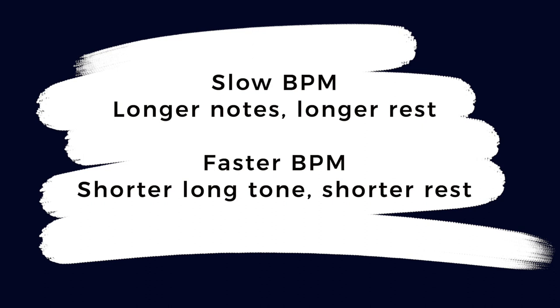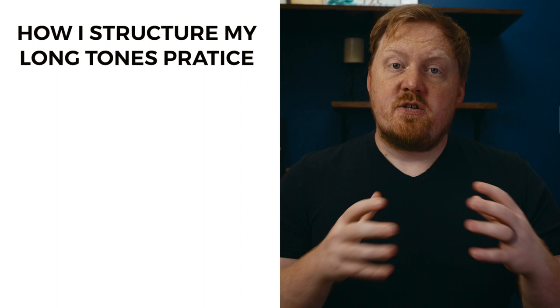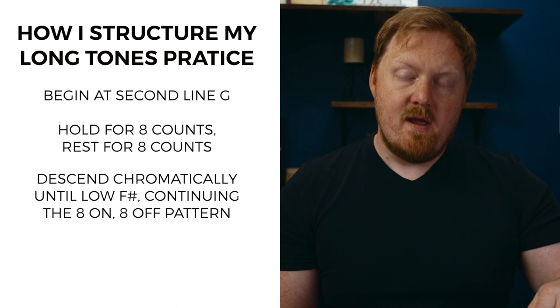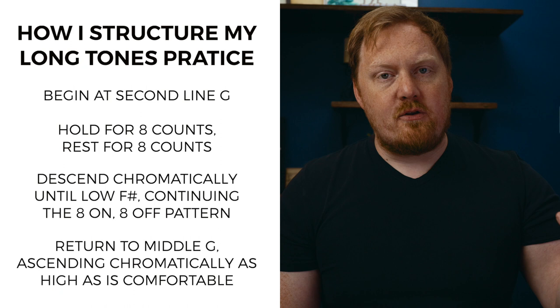Another thing I like about it is that at slow metronome markings, I'm holding the note longer but I get more time to rest. And at faster metronome markings, I don't have to hold the note quite as long, but I don't get as much time to rest. So you're also able to expose yourself to different stimuli based on the metronome marking. To start out, I have my students and myself start on a middle G. You're going to hold that for eight counts, rest for eight counts, and then go down chromatically all the way down to low F sharp, playing eight counts, resting eight counts. After I reach the low F sharp, I'll go back to the middle G and start working my way up chromatically as high as I can go while still making a great sound.